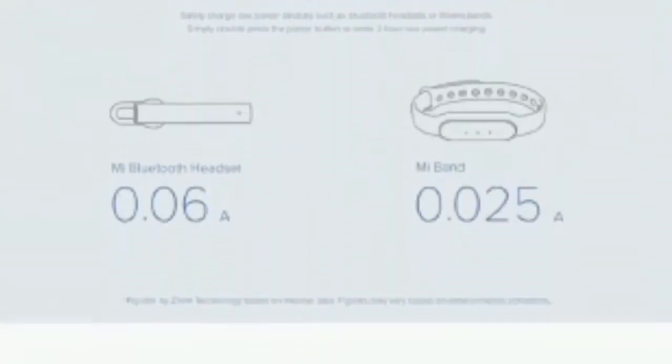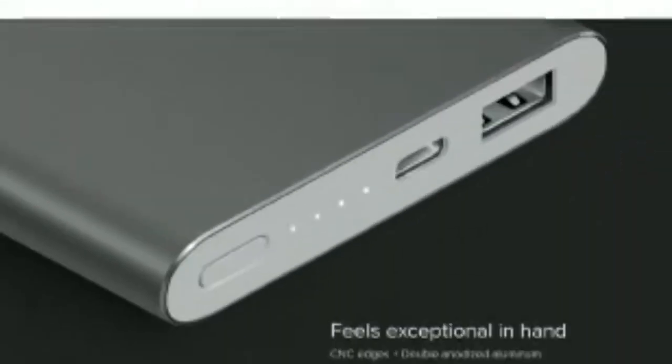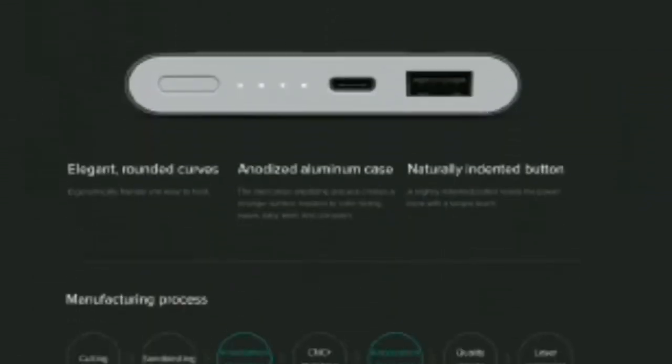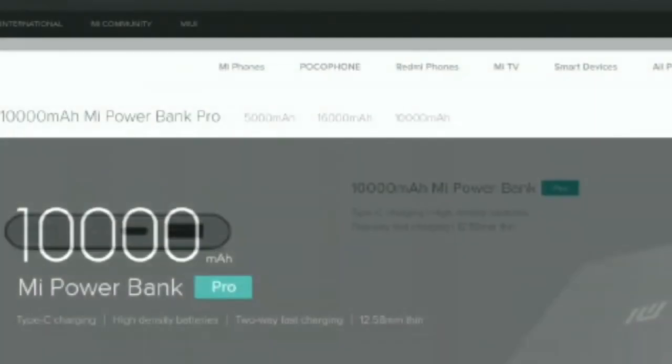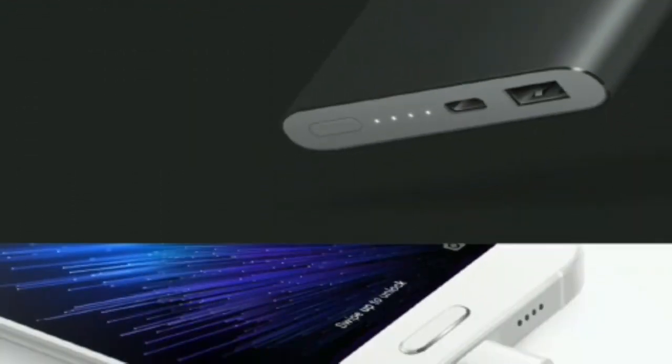Redmi boasts that the power banks feature 9 different protections to safeguard the power bank or user's devices while charging. The power banks also support low power mode for charging smaller accessories like a fitness band, Bluetooth headset, and more.